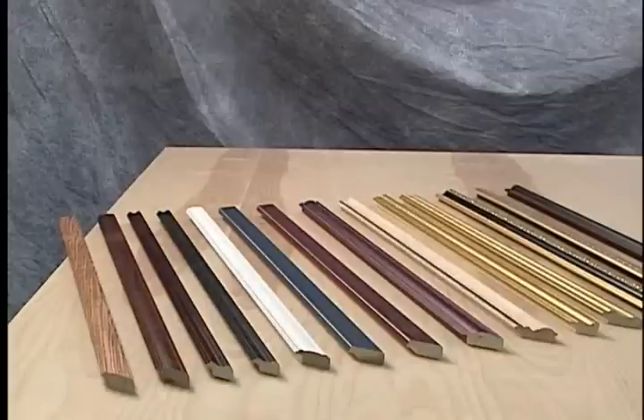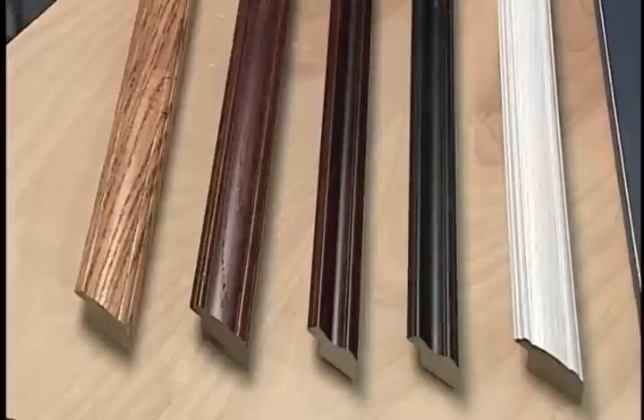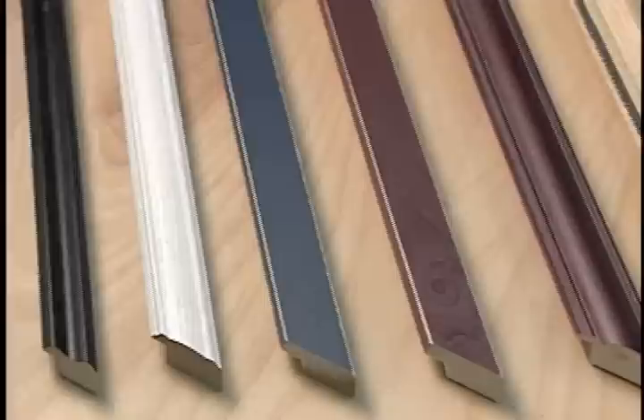There are many types of moldings available to use. Remember that the Logan do-it-yourself framing tool system accepts up to 2½ inch molding, so you have plenty of variety and styles to choose from. Common molding styles include natural wood finish colors, black, white, various colors, and even unfinished versions that you can stain yourself. Another popular style of molding is gilded with gold or silver foil for that antique look.